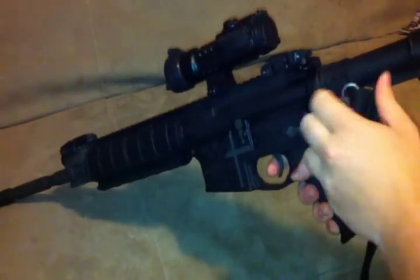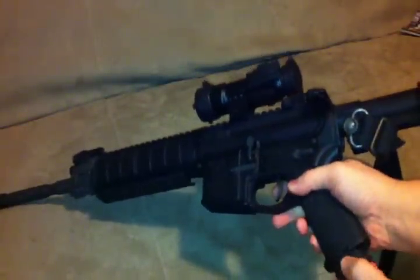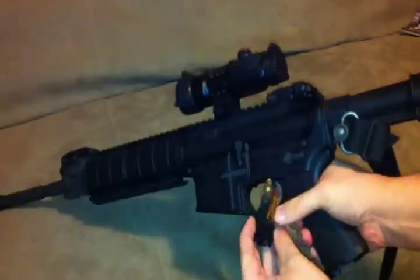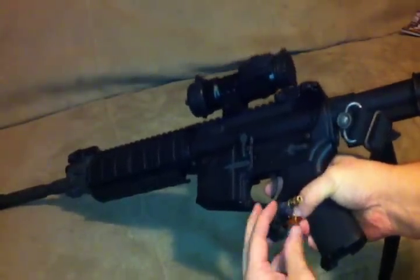I have a Daniel Defense Buffer Tube Sling Mount and a Quick Detach Magpul Grip. I had some stuff stored in there — a bore sight for my 22 upper, an extra round, and a front sight tool.